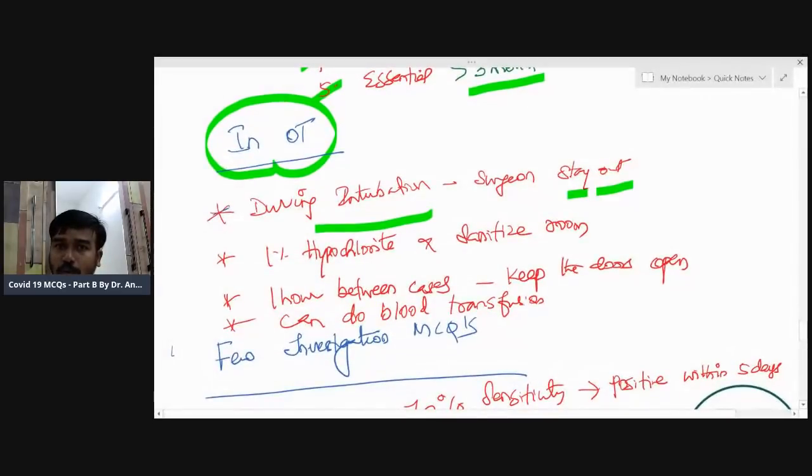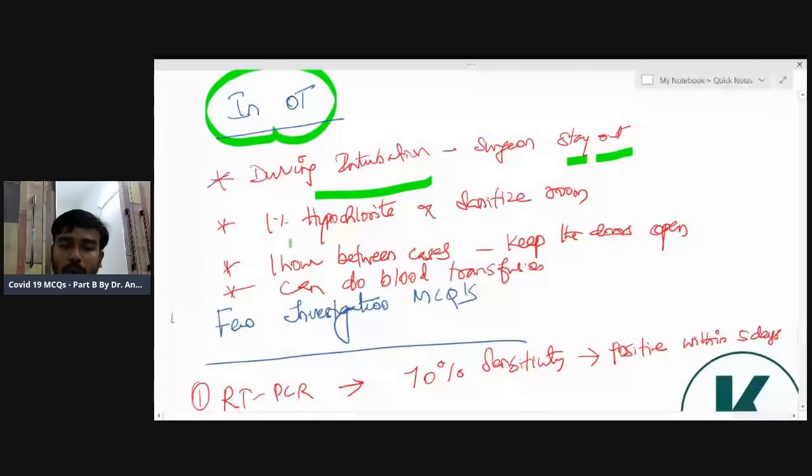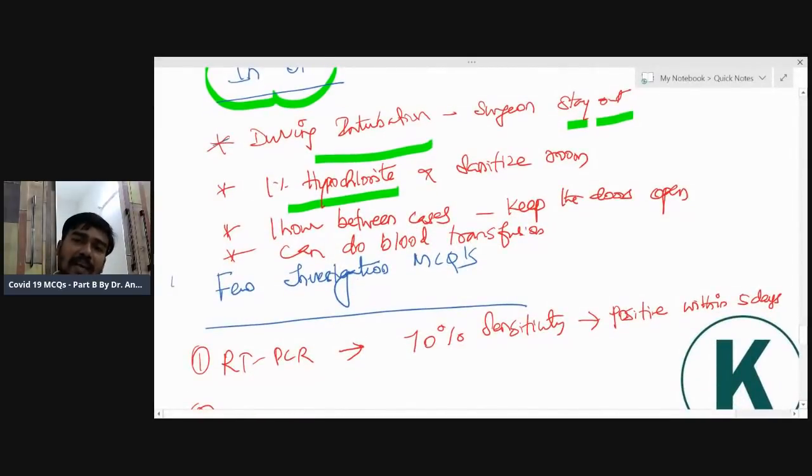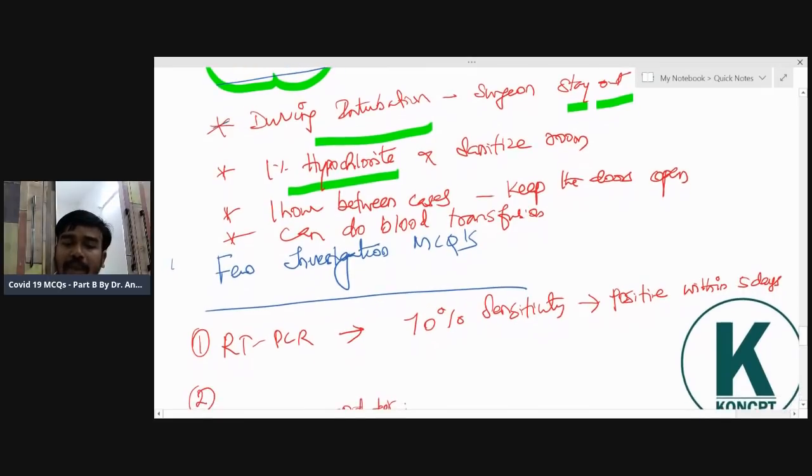In the operation theater: during intubation, the surgeon has no role — go out. Use one percent hypochlorite solution to sanitize the room. Between cases, allow one hour gap. Blood transfusion can be done without any issue during COVID-19.